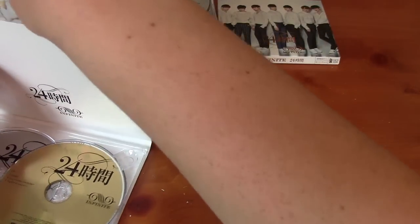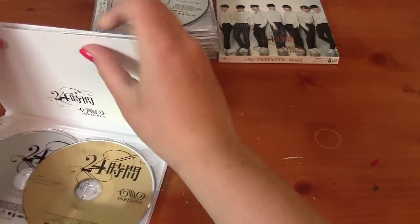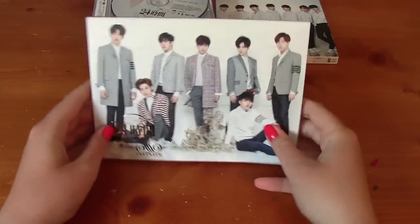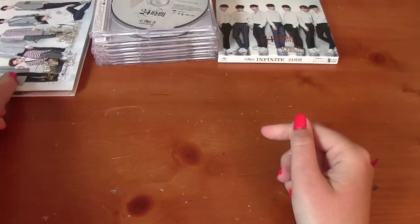This came with one of eight photo cards. I would like to say that it was all evenly distributed in between the albums, but it was not — the member versions are really hard to get. So, yeah, sad.